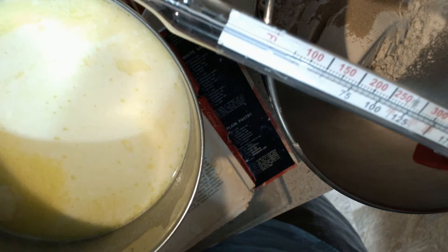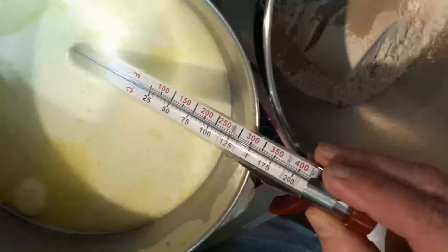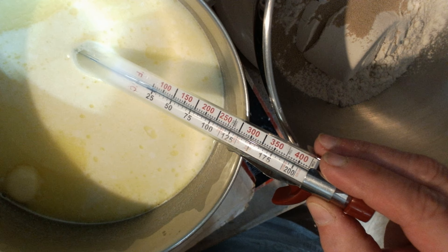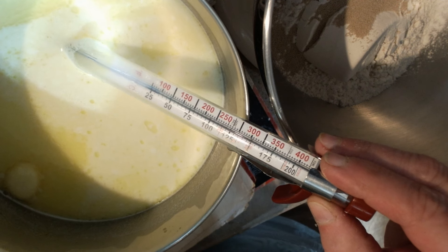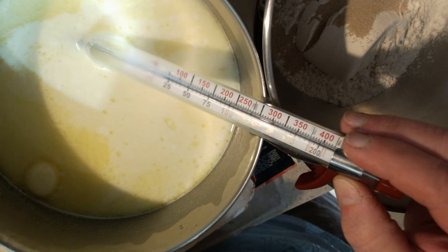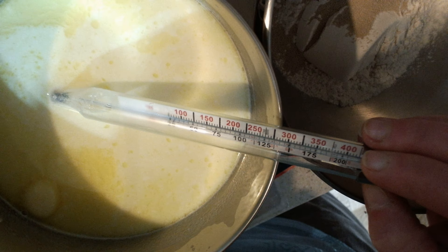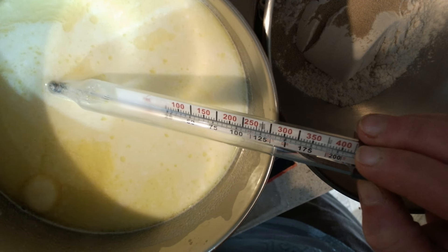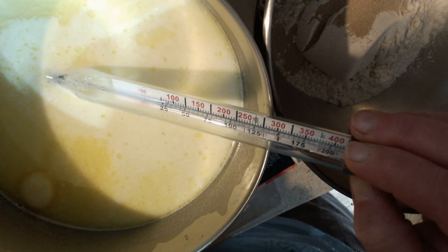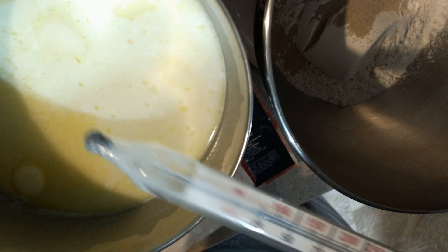So let's take this thermometer and let's check and see what happens. Can you guys see that? Do you see the little blue mercury line rising? It's almost up to 100. I've got to look here a little closer. There, it's almost up to 125. I think that's exactly perfect. We needed it to go between 115 and 120.